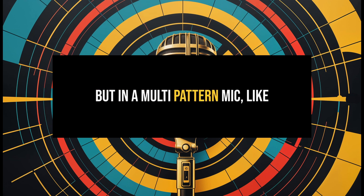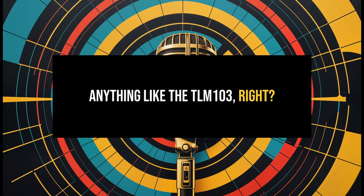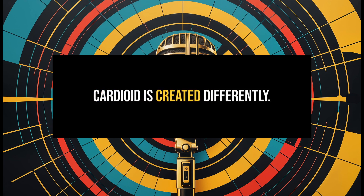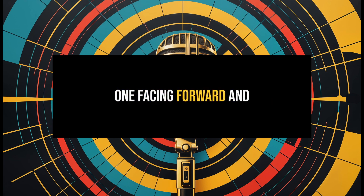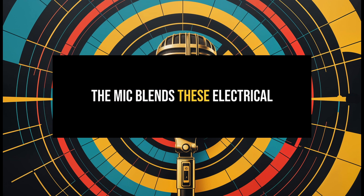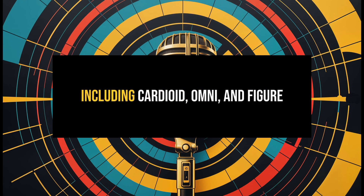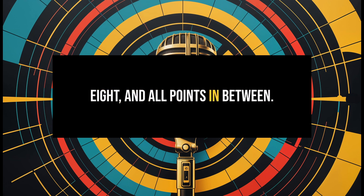But in a multi-pattern mic — like the U87, or let's say the C-414 — cardioid is created differently. These mics use two diaphragms: one facing forward and one facing backward. The mic blends the electrical signals from both diaphragms to achieve different patterns, including cardioid, omni, and figure eight, and all points in between.